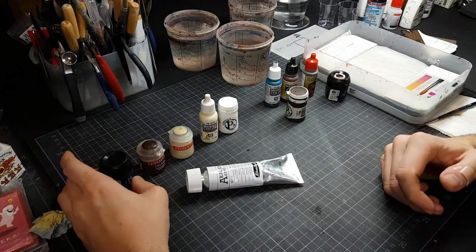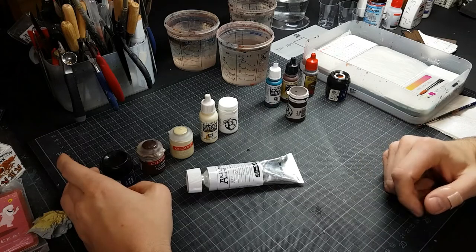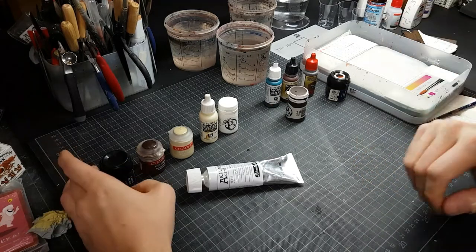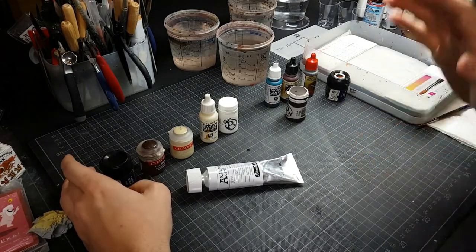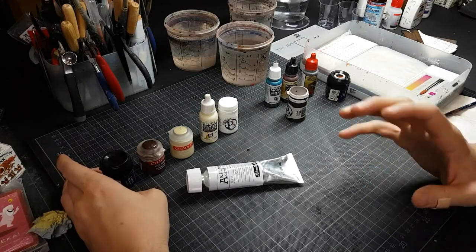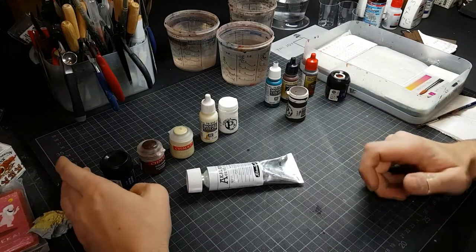Hello and a very warm welcome to the next episode of the Joy of Basing Essentials with me, Matt Saxwisch. Last time I showed you a brief overlook on the brushes that I use and the general setup of my painting table, but this time I would like to show you a little bit about the colors that I use and why I use them.